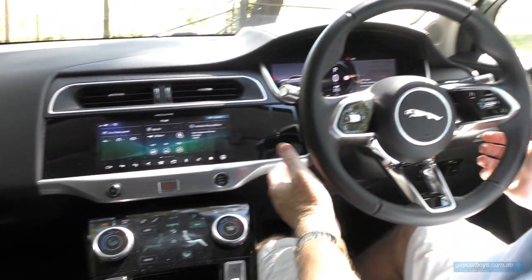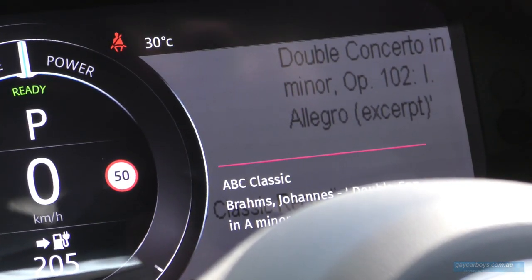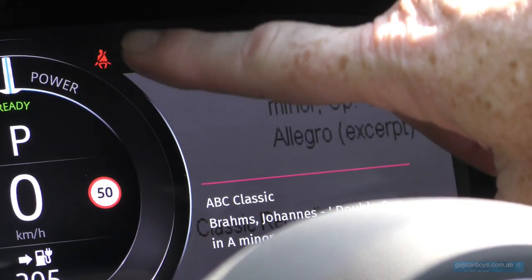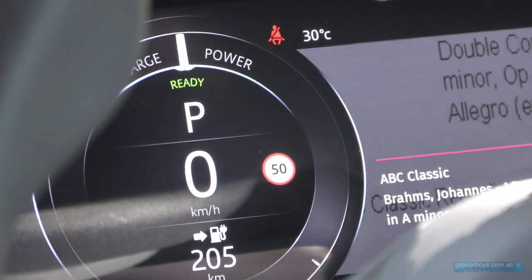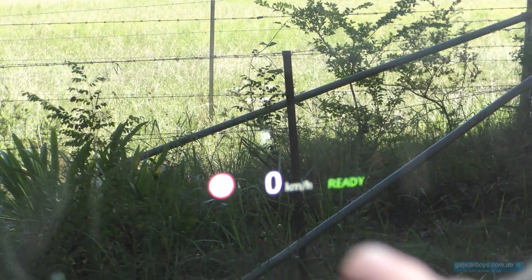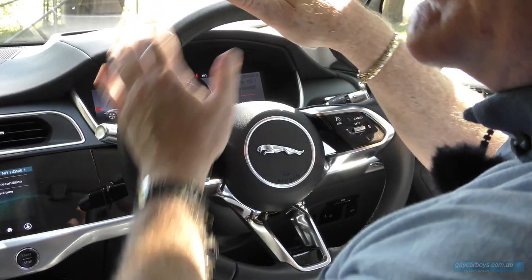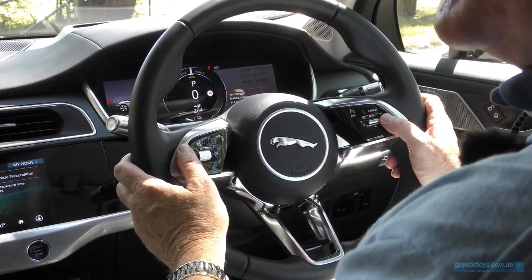Over here we have the driver's instruments. On this LCD screen, it displays everything a driver could possibly want. Media is over on this side, everything related to driving is in the middle, and power and so forth is on the other side. That heads-up display is on the windscreen — on the windscreen you have details relevant to driving, and you can change various functions of the car here on the steering wheel.